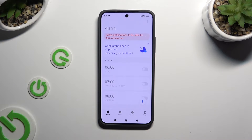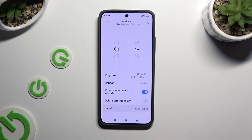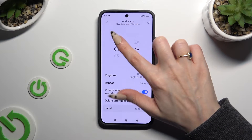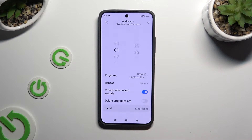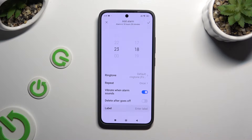Now to create a new alarm, tap on the plus at the bottom right corner. Then adjust it however you want to. At the top, set up an hour. If you want to use this alarm only once, you can tap on the switcher next to it after it goes off to enable this option.